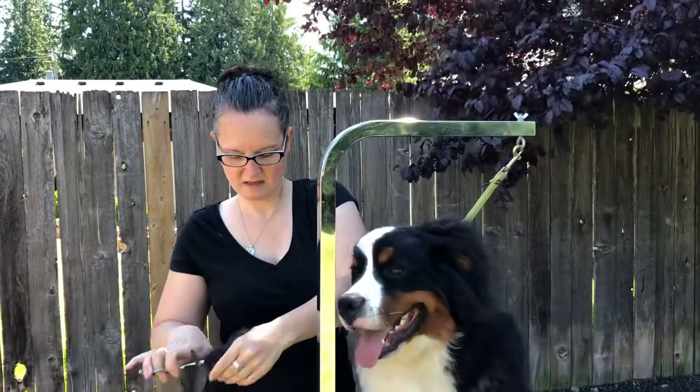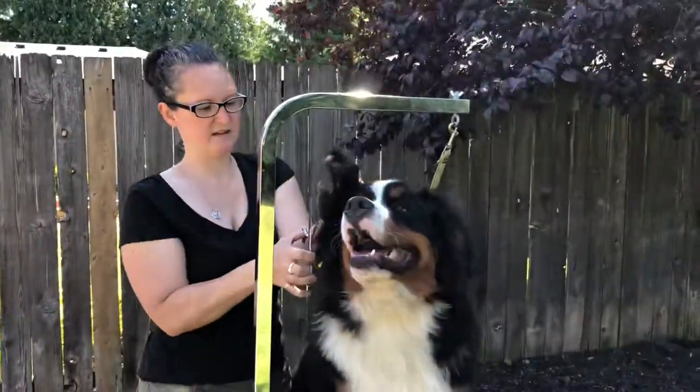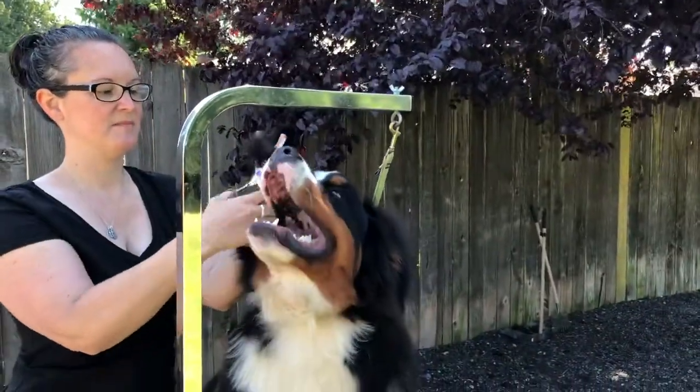I'm going to follow the ear — take the ear and follow the bottom of the ear leather, the shape of the ear.